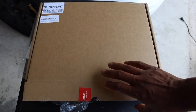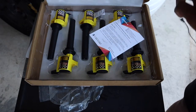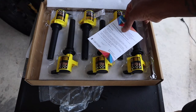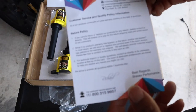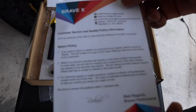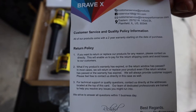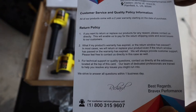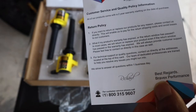What's going on everybody, we have the BraveX coils and this is what they look like when they come to your doorstep or when they get packaged to you. So you have BraveX right here, got customer service. All right, two-year warranty starting on the date of purchase, and they show you the return policy.